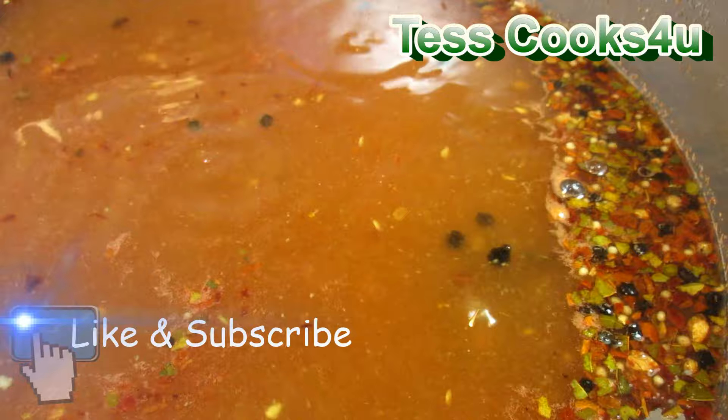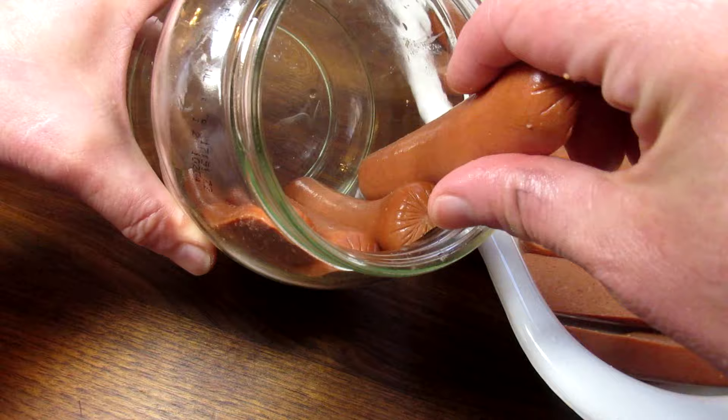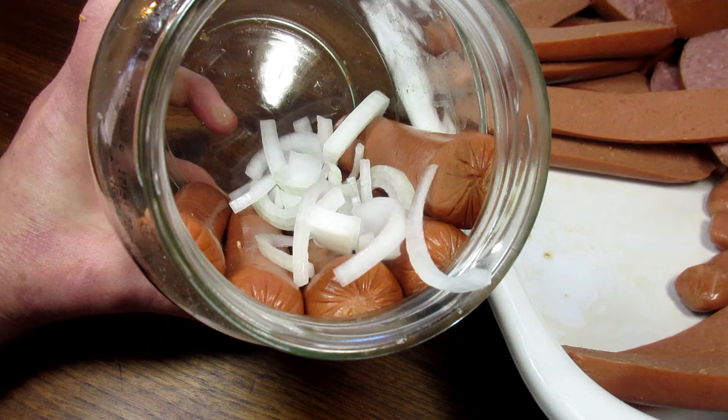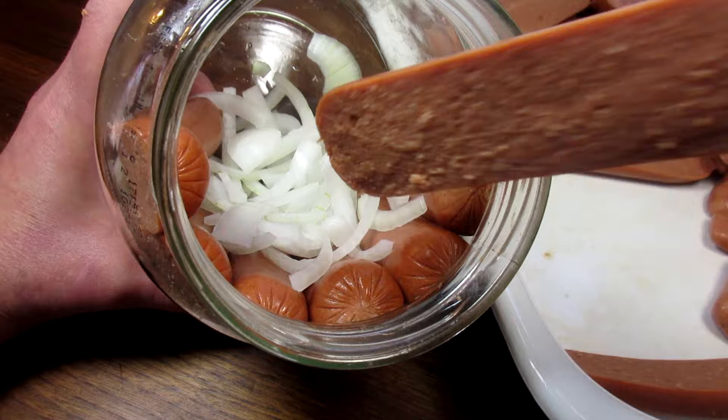I have three pickle jars that I washed and sterilized. You can use mason jars, and by the way these pickled wieners can be canned for future use. Just place the wieners and sausages inside the jar along with some onions. There's no right or wrong here — just put them in as they fit. Be careful not to overstuff the jar; you want the brine to cover and flow in around the wieners.